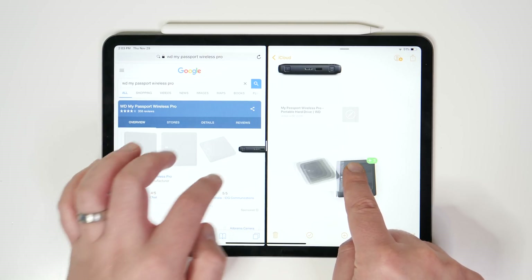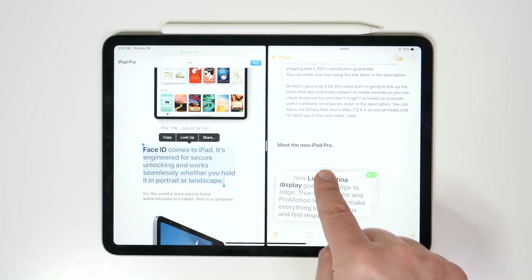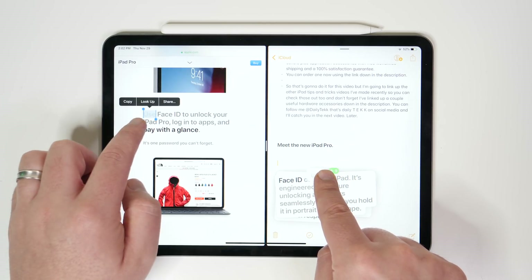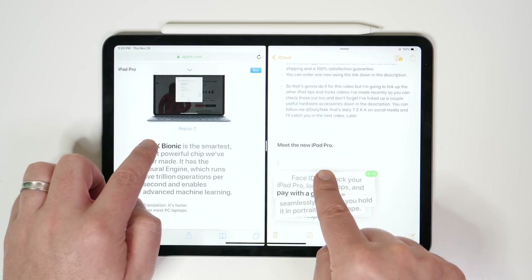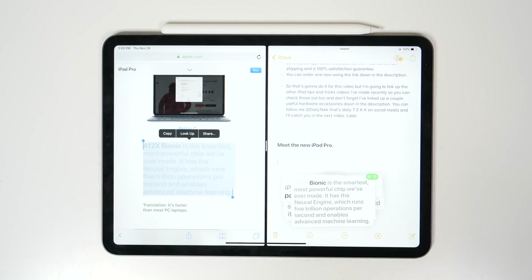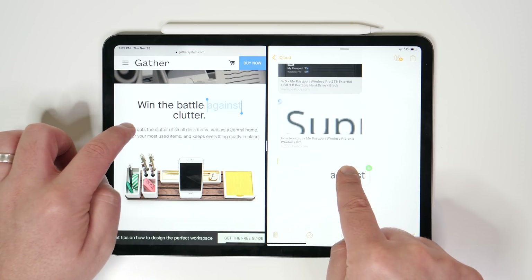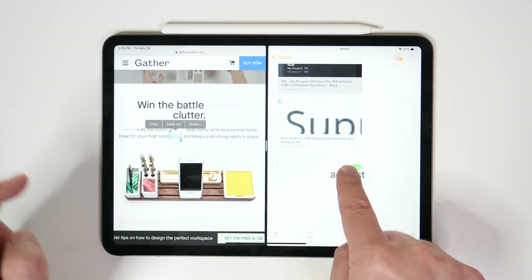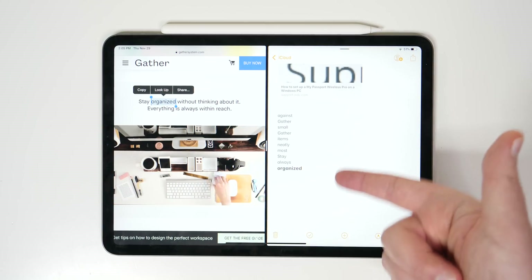So drag one item over and then keep selecting, kind of like when you're rearranging apps on the home screen. Select one thing that you want to drag, whether it's text or an image or whatever, pull it over to the other side and continue to hold it. Then select more text or click on more links or images, and those will stack up underneath your finger until you let go. You can even stack a bunch of specific words by just holding down on them and rapid firing them over underneath your finger. And then when you let go, you end up with a nice unformatted list.